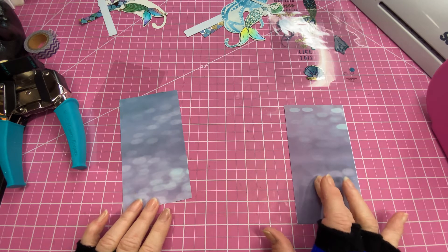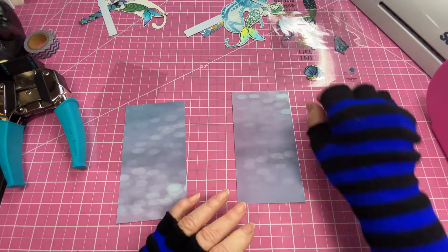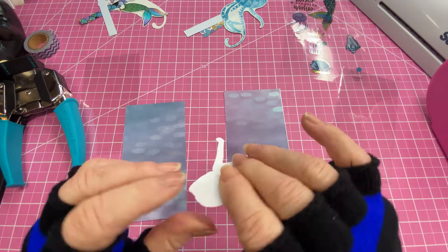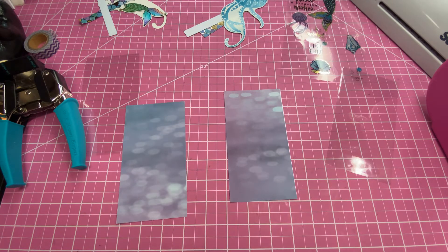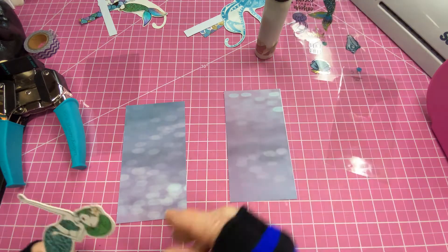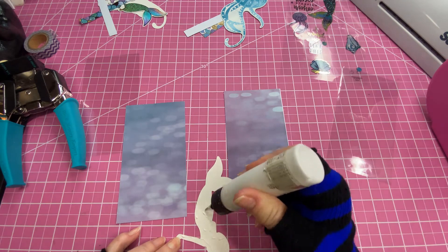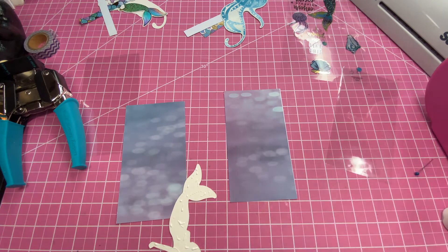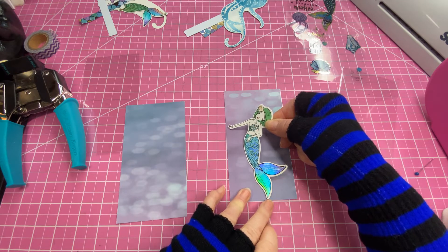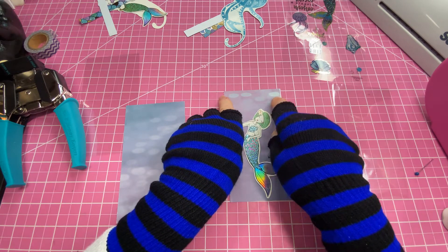Next we want to decorate these papers with ephemera. For this one I picked out a mermaid — she's a sticker, so we'll peel off the sticky. I also like to reinforce all my stickers with a little bit of art glitter glue. I'm going to place her close to the bottom because when we get this laminated, we're going to be trimming some off the top to give us an opening in the pouch.